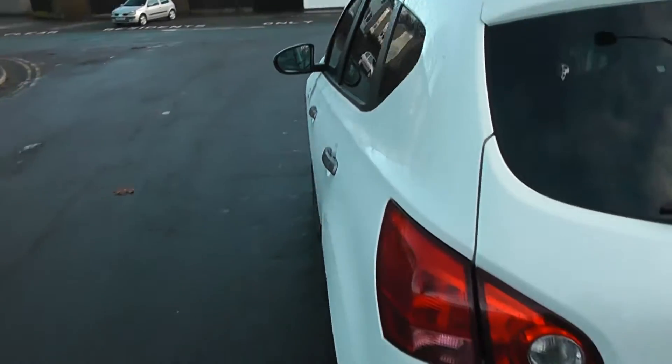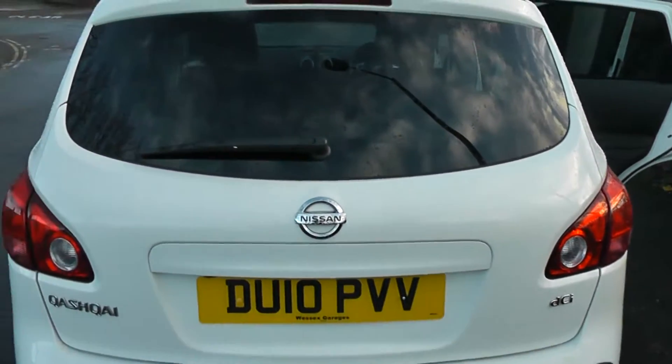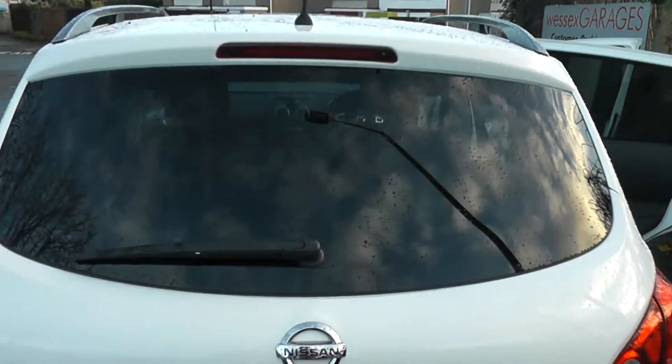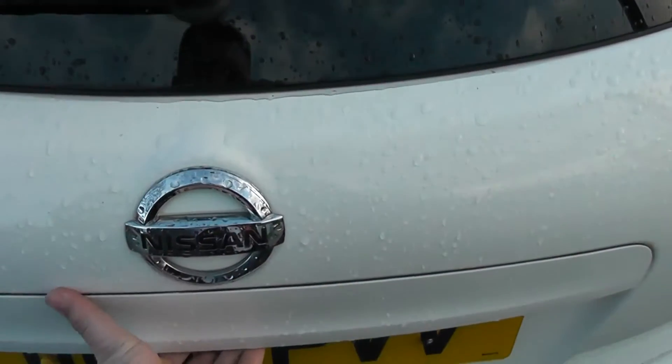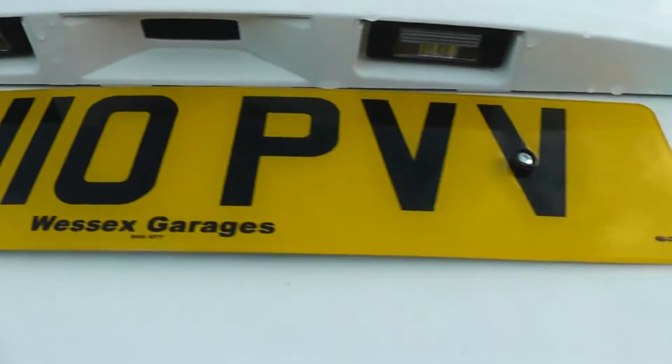As we come round to the rear, look at the tailgate — we've got a high-level third brake light. And if you look there, we have a rear view camera and I'll show you a display shortly.